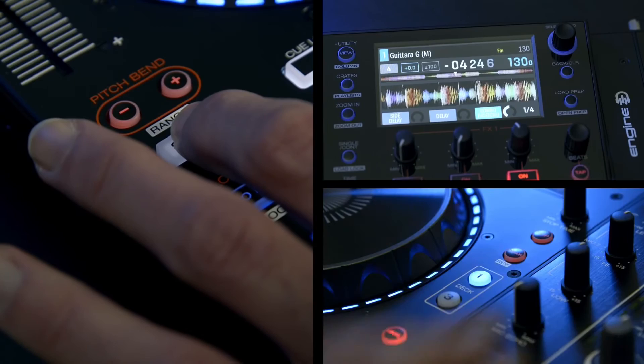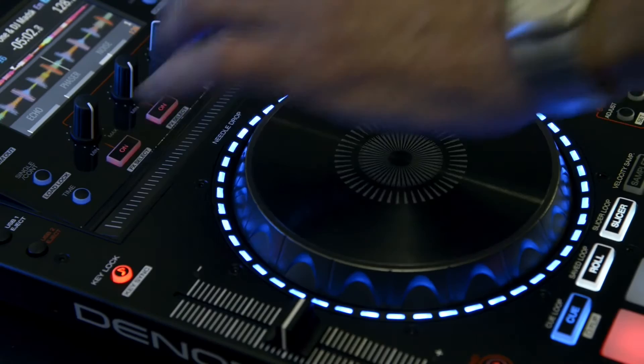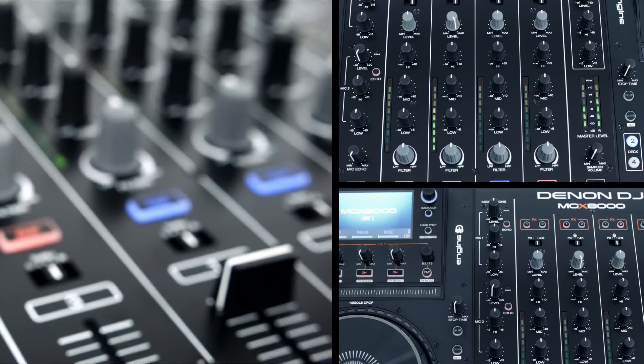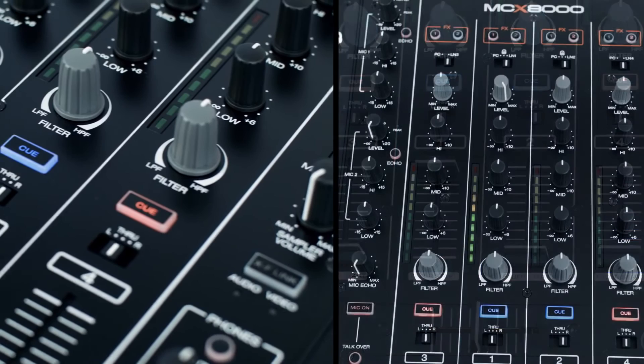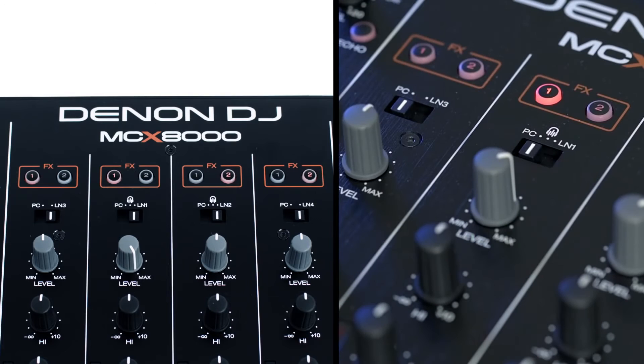In Engine standalone mode, the needle drop feature can be accessed when the track is paused or if playing by resting your hand on the jog wheel. Any DJ will be instantly at home with the layout and features of the MCX8000's 4-channel mixer. You have full-kill EQs available, a low-pass and high-pass filter control knob, independent gain control, and switchable crossfader assignment. You can assign your effects banks easily, switch between PC and Serato input, line input, and on channels 1 and 2, switch into Engine USB mode.